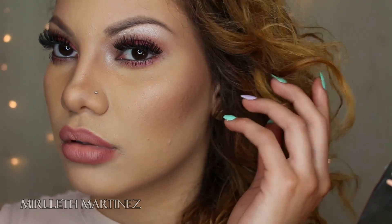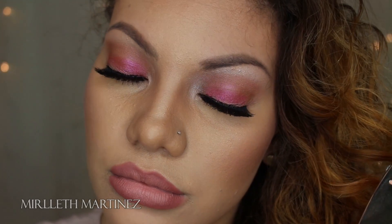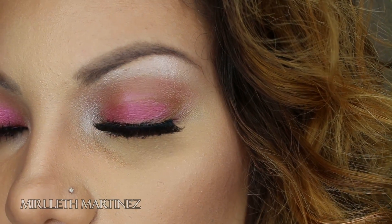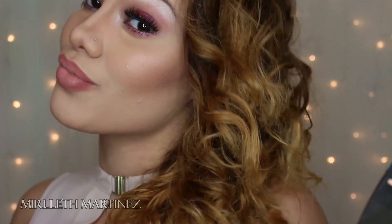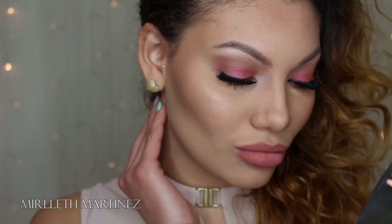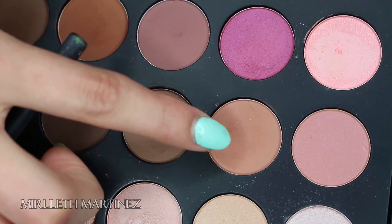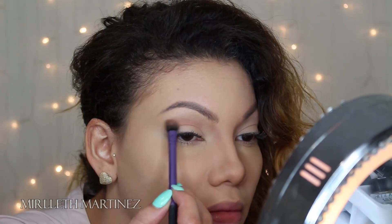Hi guys, welcome back to my channel. Thank you so much for watching and I really hope you enjoy this tutorial. This is look number three with the Jacqueline Hills Favorites palette — I'm doing 10 looks, this is number three and I have number four filmed. Let's get started!